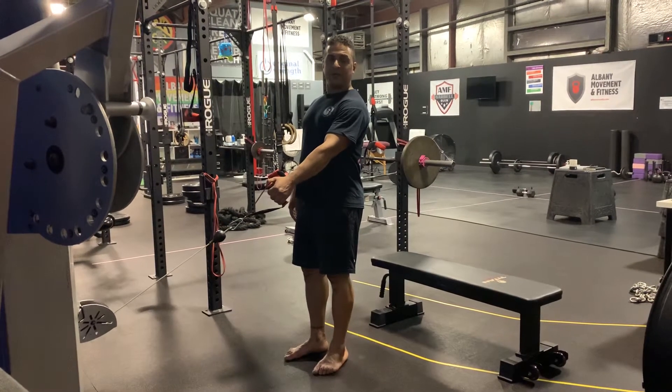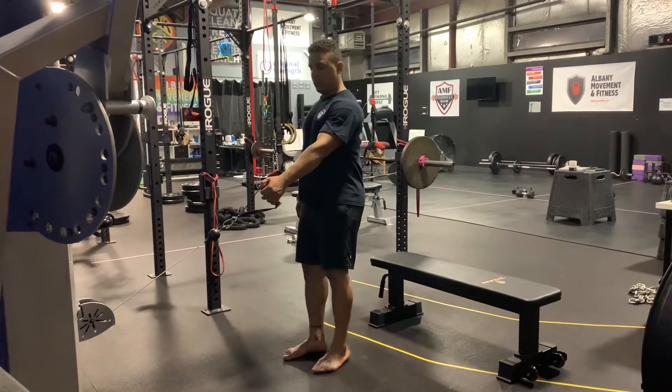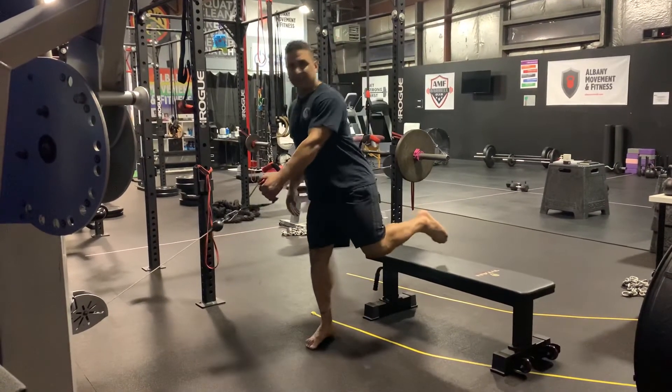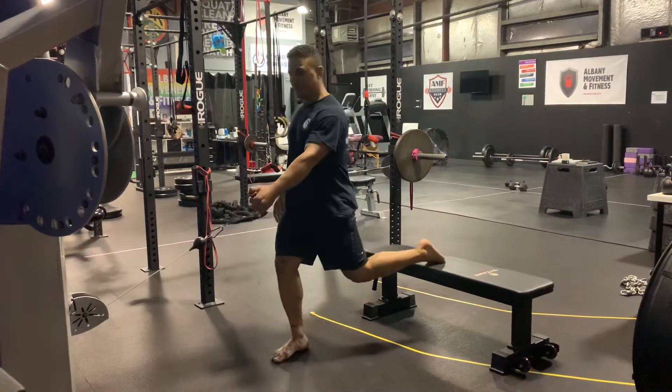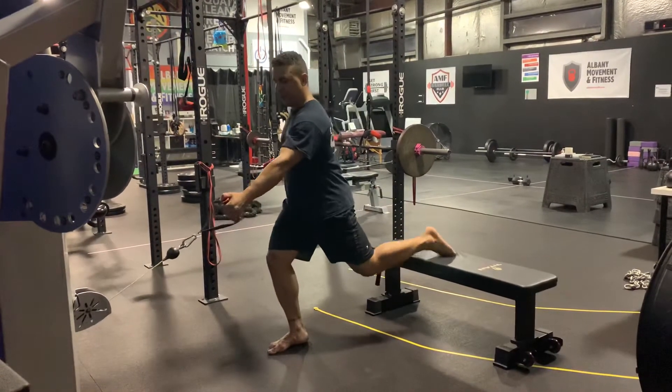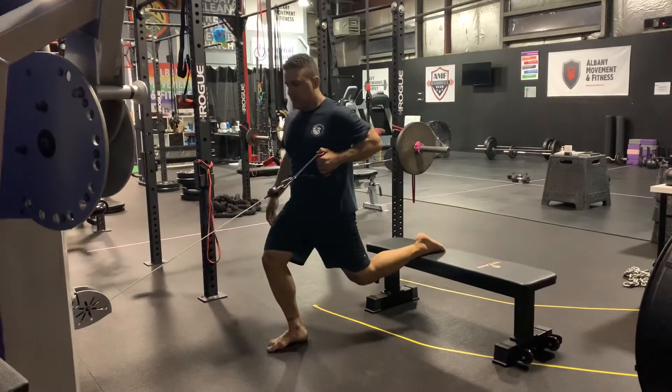Rear foot elevated free motion single arm row. So whatever hand the weight is in, that's the foot that's gonna go up just like that. And then you're just gonna sink down just a tiny bit and do your row.